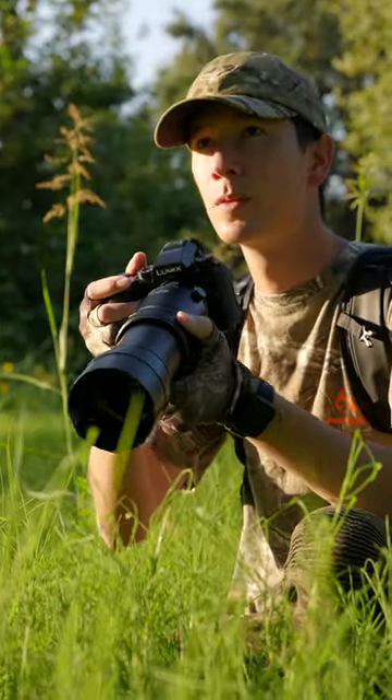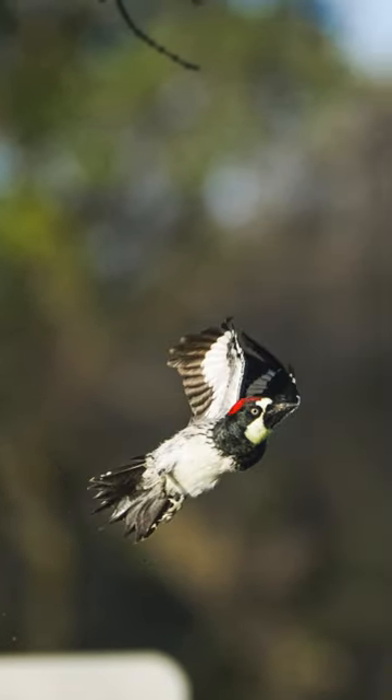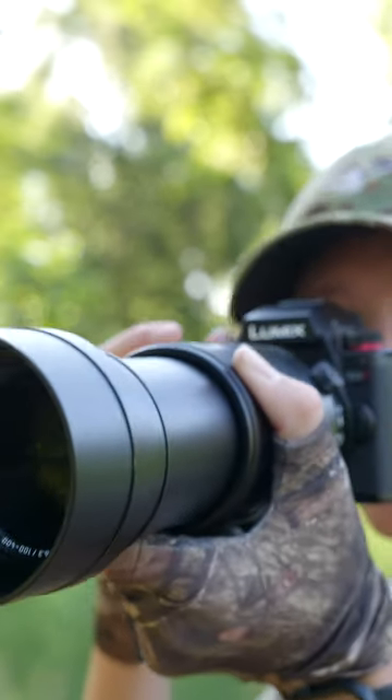Now, another thing that I really like about the Panasonic G9 II as a wildlife photographer is its new pre-burst function. It can capture up to 60 frames per second, a second and a half before you actually click the shutter, meaning that you can prep images ahead of time, and then when the bird takes off or lands on a perch, you can click the shutter and it'll backlog a whole second and a half's worth of bursted photos.